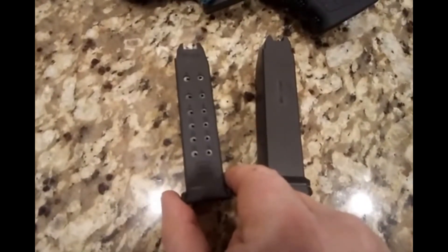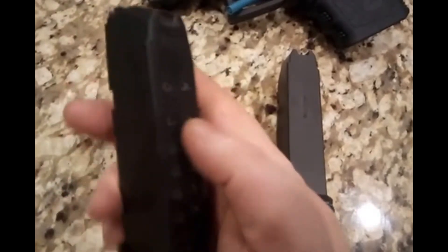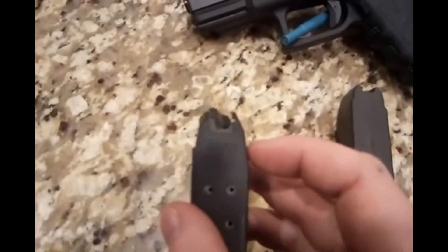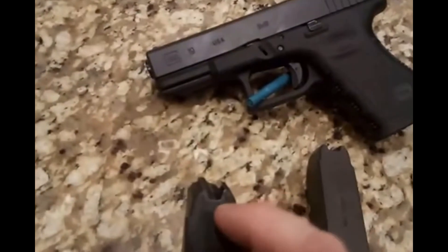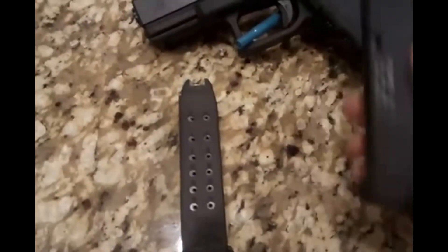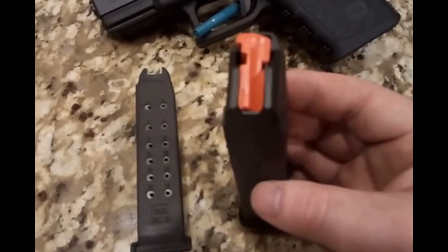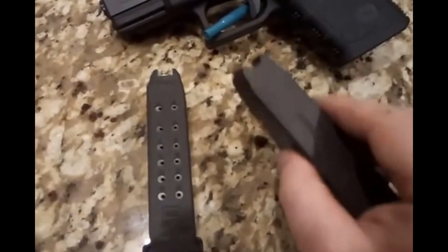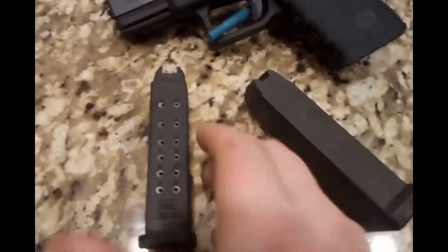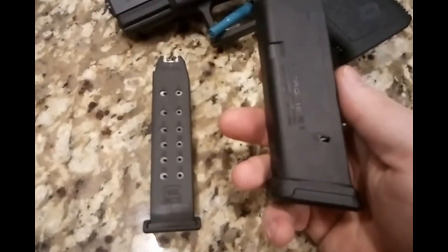You can also see a slight shininess to the Glock OEM. That's because inside there's a metal sleeve reinforcing the inside of the magazine, and it also comes up to the lips — so the lips are actually made of metal. The PMAG, like all Magpul AR magazines, is all polymer with no metal reinforcement. So the OEM Glock mag does feel and actually is heavier because of that, which makes it feel better built.